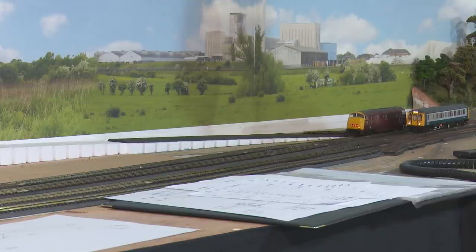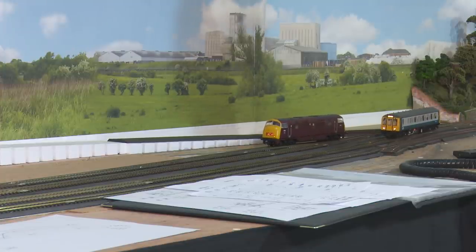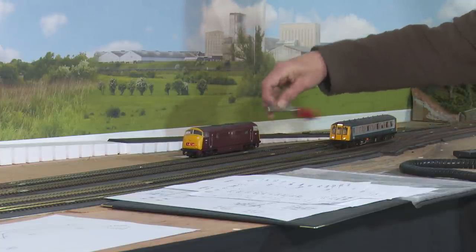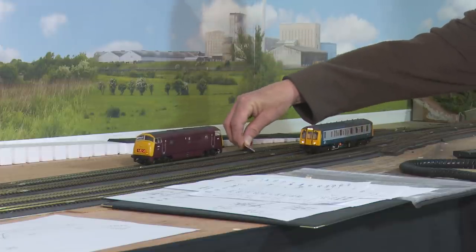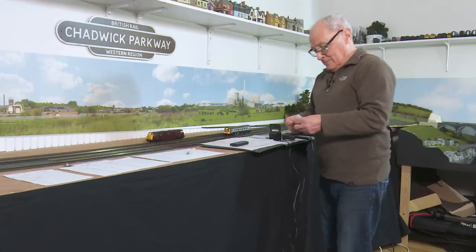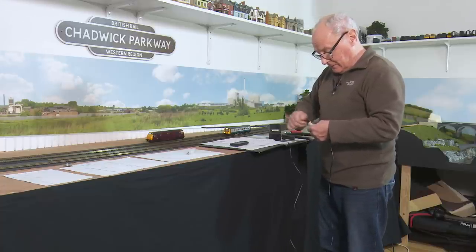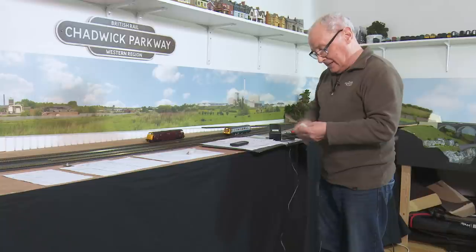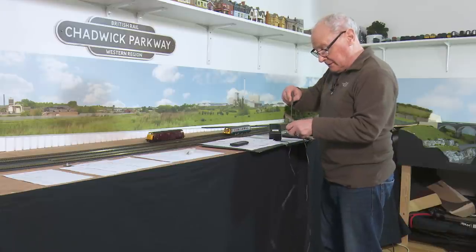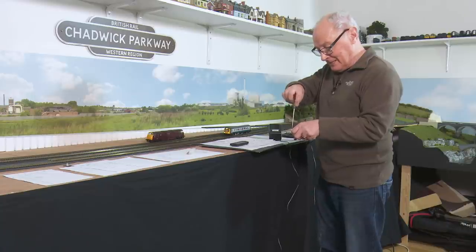So there goes the warship into the siding, and if I short out the warship's track hopefully the DMU will keep running. Well, that clearly wasn't embarrassing enough. I think what it is — the PM42 requires 12 volts DC, and guess what? Yeah, I didn't put the 12 volts DC in. So I shall wire up a power source and then we'll carry out that embarrassing evolution once more. That's honesty for you, isn't it?